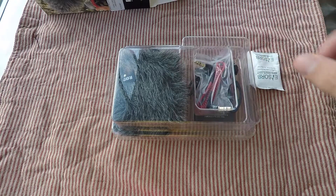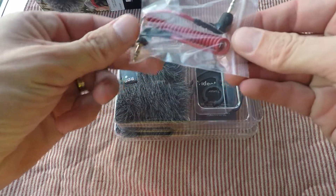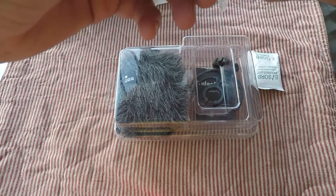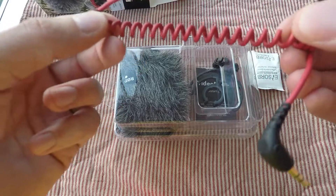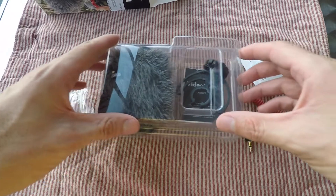Straight off the bat you can see in the box there's the dead cat and a nice silicone little package that keeps everything dry, plus your 3.5 millimeter jack. Everything looks nice and neat, well packaged, and all in all I'm very pleased with the packaging and the content so far.